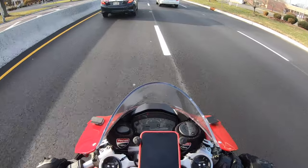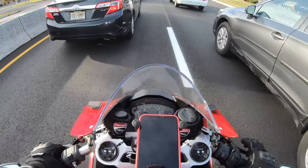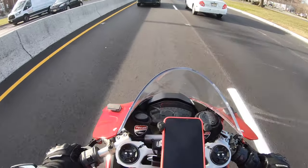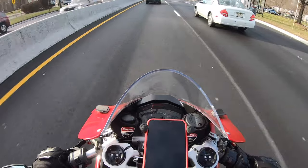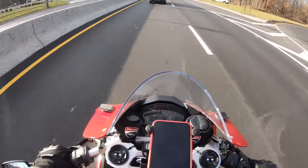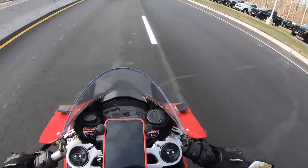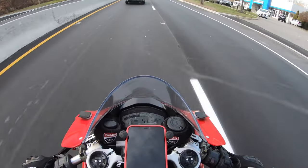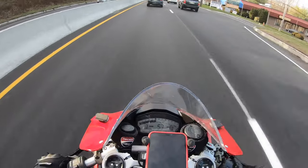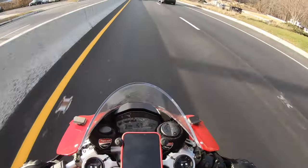If I had to do it all over again with the mirrors, I would definitely just stay with the stock mirrors and just take them off when I go to the track and put them back on when I'm done. The bike does look better without them, but I prefer functionality over styling, especially when it comes to something I feel is safety-related.